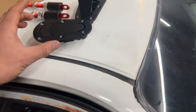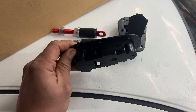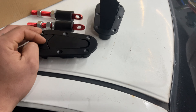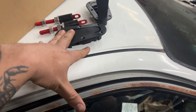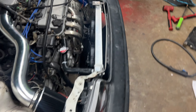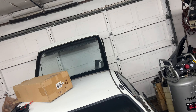I gotta mount up these hood pins. I thought I had a sandwich plate — I was like oh god I'm missing my sandwich plate — but I'm not. It's just a bolt, a washer, and a nut on the bottom. This is gonna take me probably all night; it's not gonna be fast or easy.